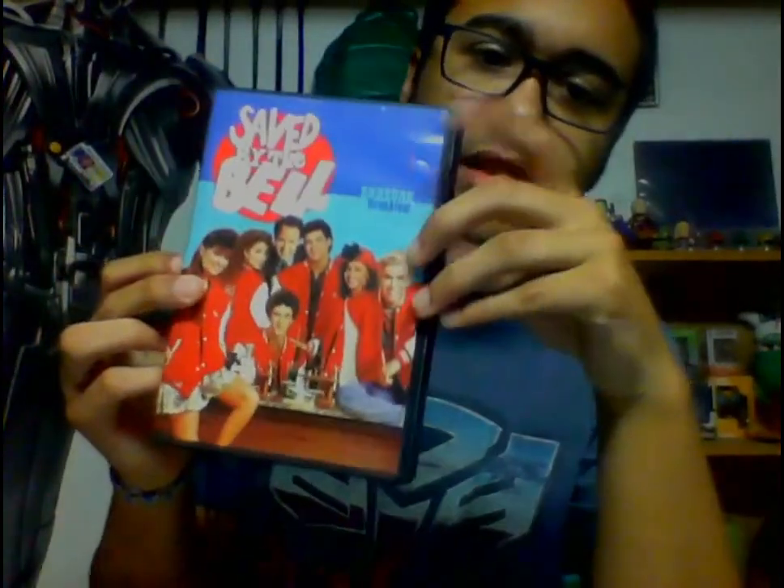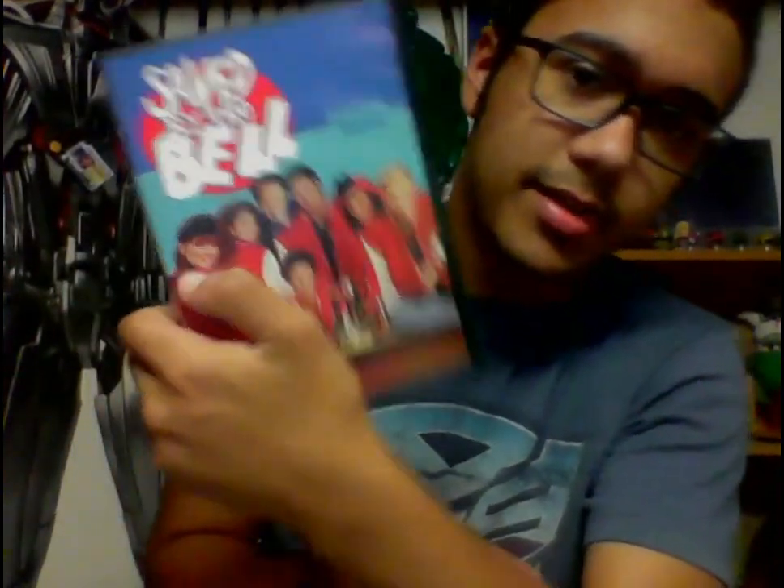We got Saved by the Bell seasons three and four. It's a little frustrating because seasons one and two were in the same type of case from FYE, which I bought close to a year ago for about twenty-some dollars. This one I picked up at Buybacks today for three or four dollars. Now I have the first four seasons — just need season five plus the college years, not the new school version.